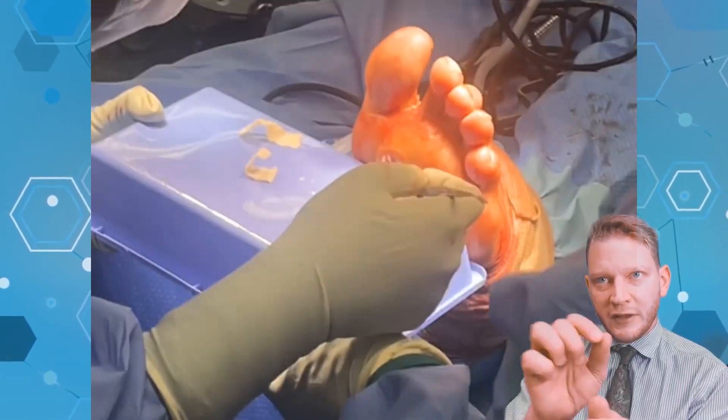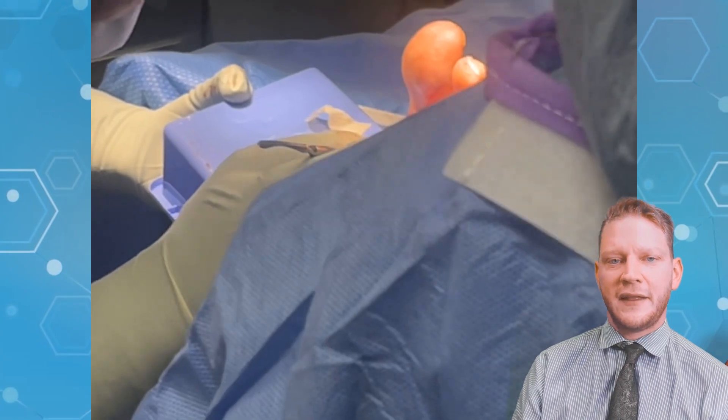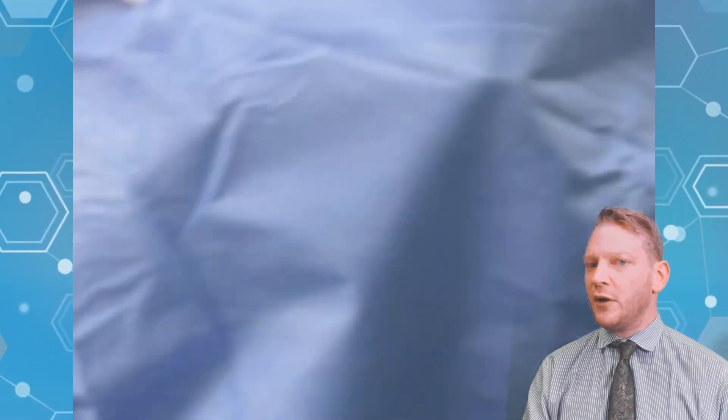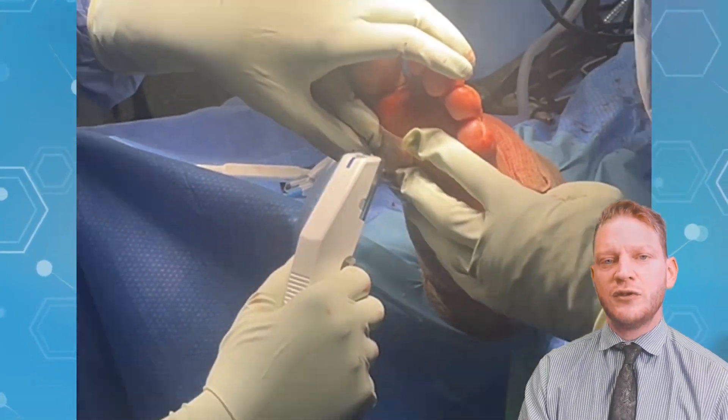Here we're using little pieces of the Kerasis, just putting them in there, and then we smack the graft on top. Here we are stapling the graft on top. Those staples are easily removed in the office — we don't need to take anybody back to the operating room to remove them. Sometimes a pin is used for the wild osteotomy; I chose not to use the pin.